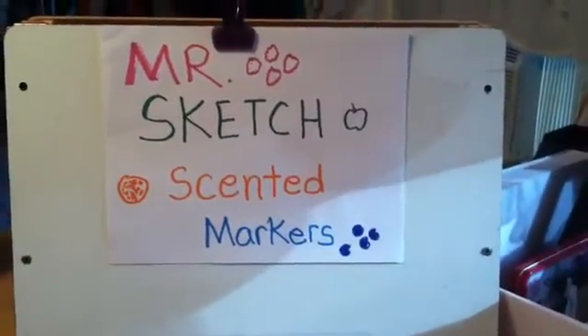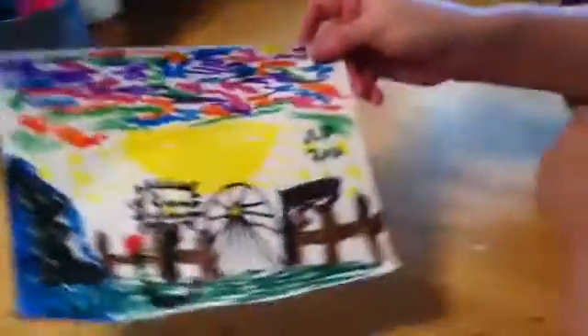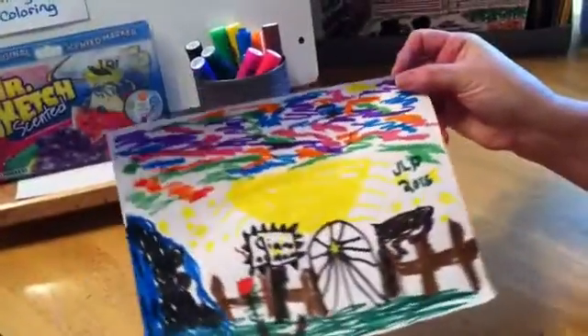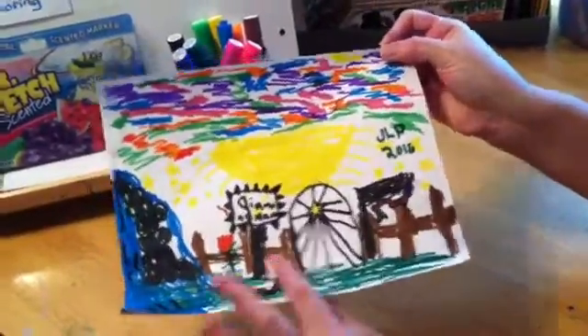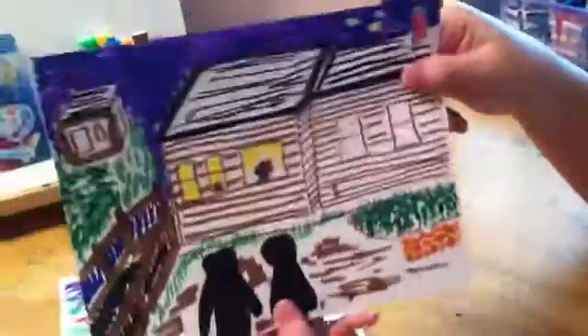Mr. Sketch scented markers: number one, they go through regular paper but not oak tag. Here's my granddaughter's drawing, age 8, and on the back you can see it has gone through. Here's another drawing on oak tag — it has not gone through.